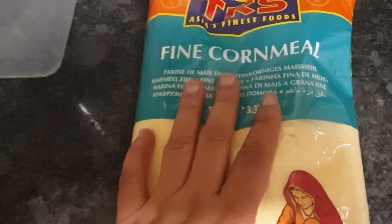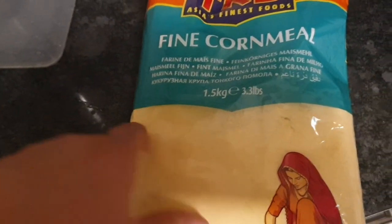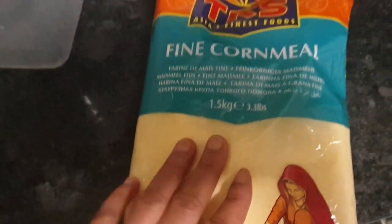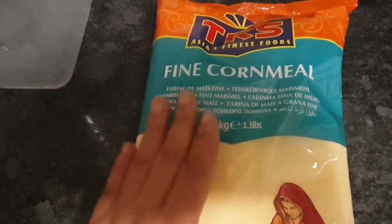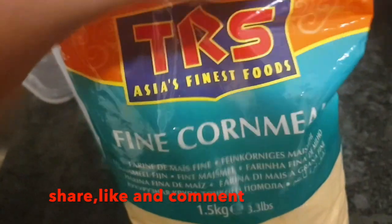You know how hard the corn normally is — no matter how you run your blender on it, it still has some particles in it. I tried buying the coarsest cornmeal and it still wasn't giving me what I wanted, so I decided to buy this fine 100% cornmeal. I'm going to soak this in water to make pap.